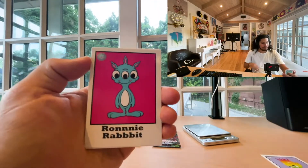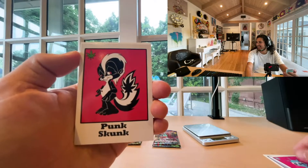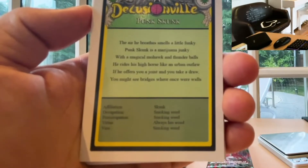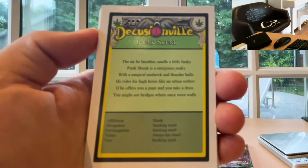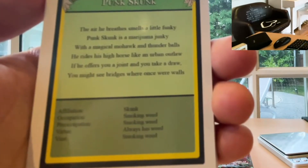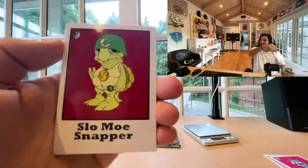Ronnie Rabbit is a really popular one that you might have heard of. Punk Skunk with the marijuana leaf in the tail — that one's fun. Let's read this one. 'The air he breathes smells a little funky. Punk Skunk is a marijuana junkie. With a magical mohawk and thunder balls, he rides his high horse like an urban outlaw. If he offers you a joint and you take a draw, you might see bridges where once were walls.' Affiliation: Skunk. Occupation: smoking weed. Preoccupation: smoking weed. Virtue: always has weed. Vice: smoking weed. You know him. You love him. Pretty fun.